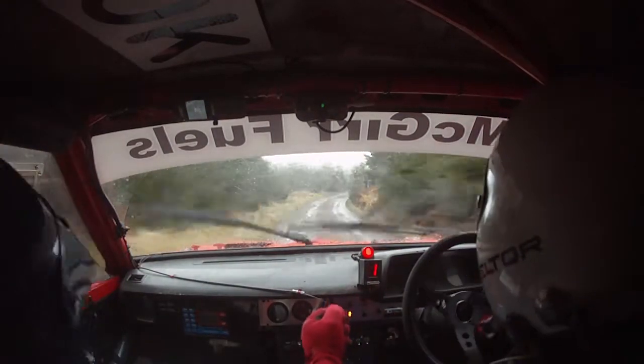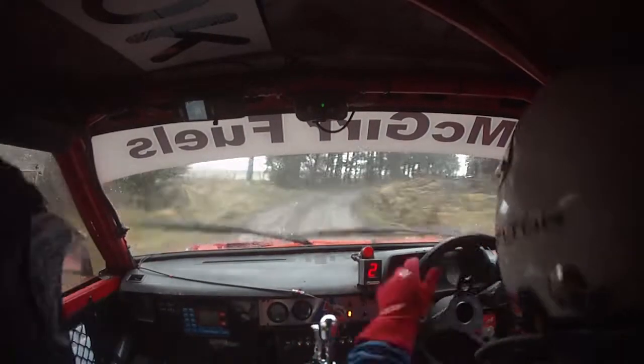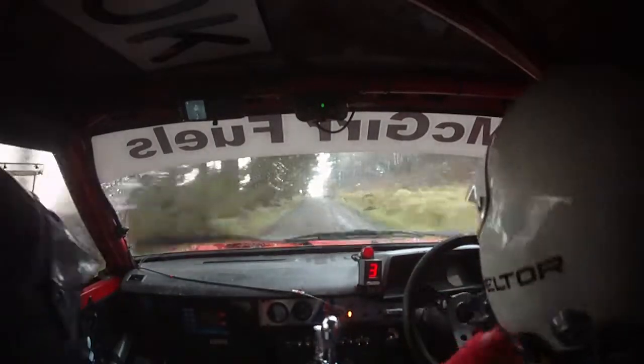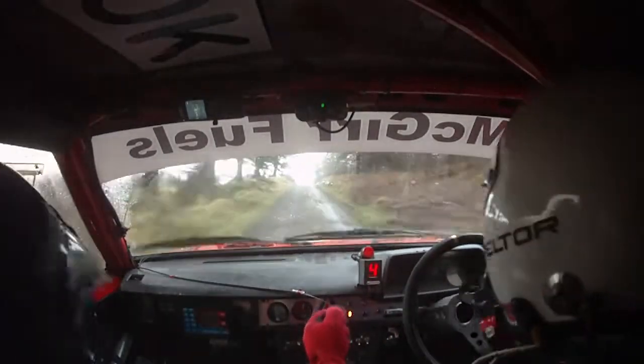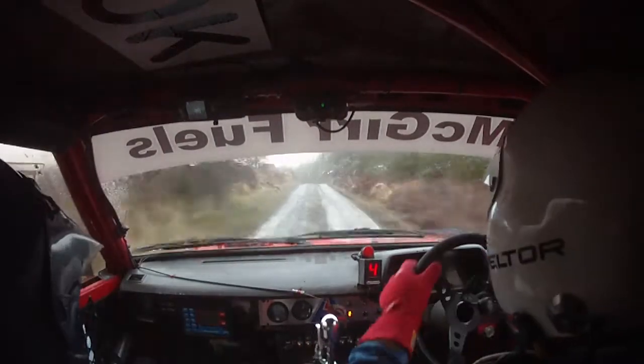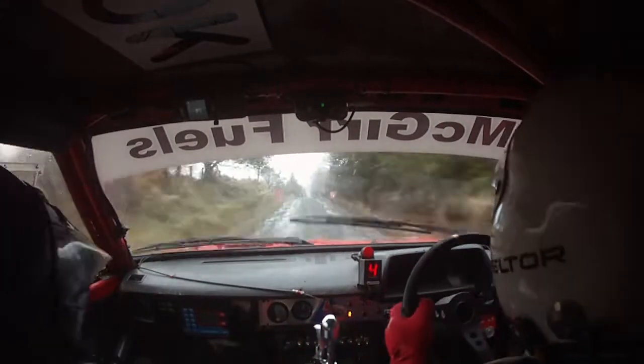4 right plus, don't cut. 40, 3 right. 160, so 170 out of this. Middle over crest, bump 80, and 3 left. So middle over crest, bump 80, and 3 left. 350 over crest, so 350 out of this, over crest and bumps, to a bus stop chicane.